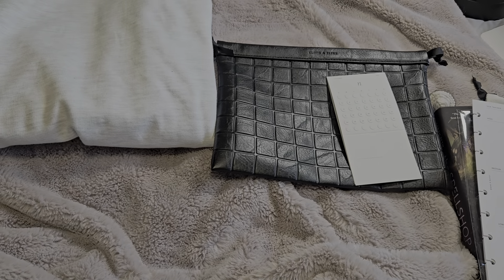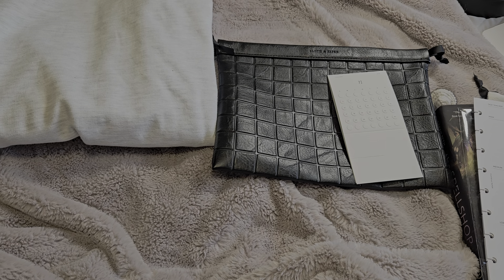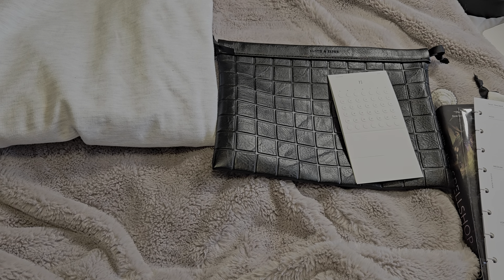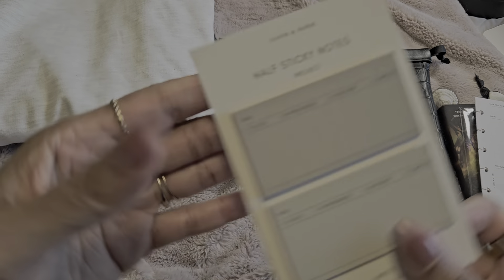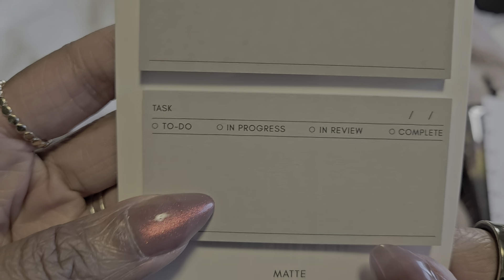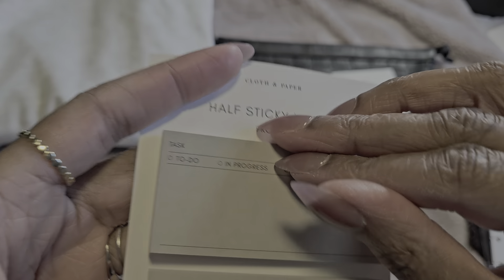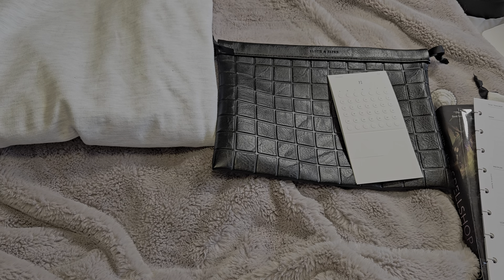Oh, I like that touch — that's cute. All right, so these sticky notes have sections for 'To Do,' 'In Progress,' and 'Complete' in two different colors with a matte finish, 25 sheets each. These are cute, I like them. I will definitely be using these a lot.